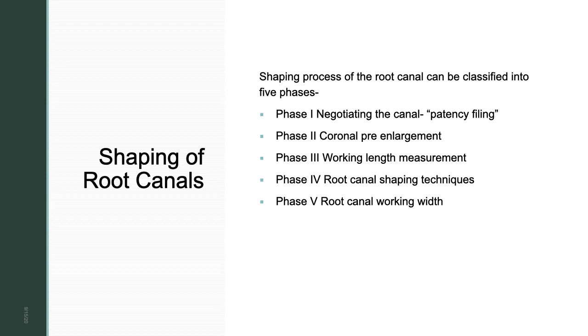Phase three is working length measurement. Once you have apical patency — meaning your file has gone smoothly toward the apex — you take a working length IOPA using Ingle's method. You take the measurement from the pre-operative IOPA, transfer it to the file, reduce by 1mm for distortion, place it in the canal, and expose an IOPA. If there is a difference, you add or reduce accordingly and confirm the working length before proceeding to shaping.